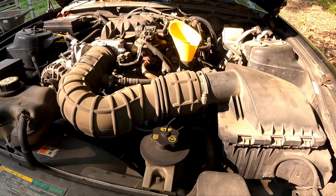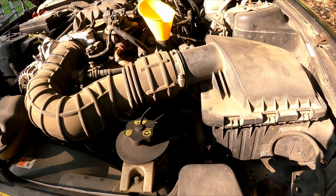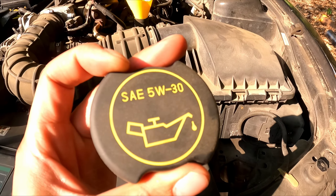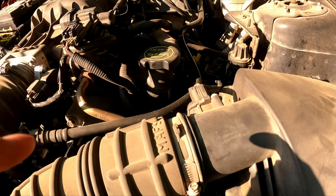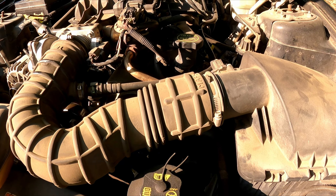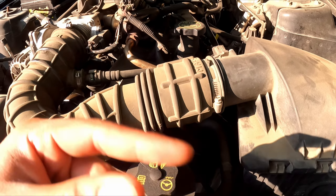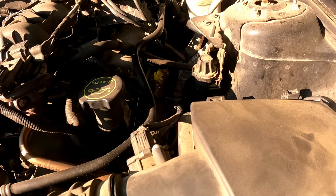I don't have a measuring tool so I'm going with what I always do and it hasn't failed me yet. If you're not sure what oil to use, it says right on the oil cap. For this 2005 Mustang it calls for five quarts, so I went ahead and poured all five quarts in.